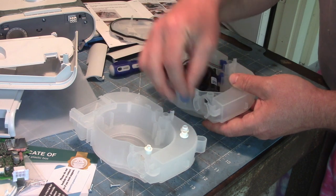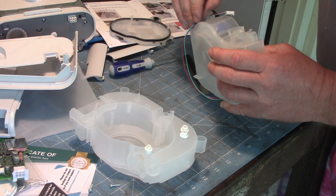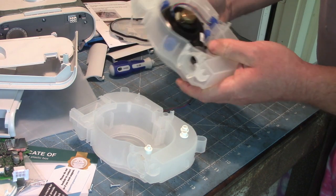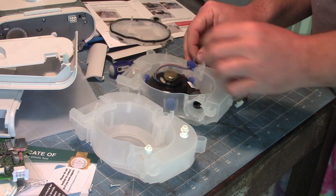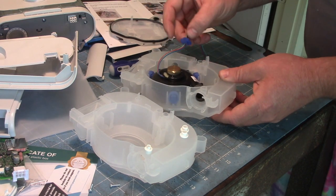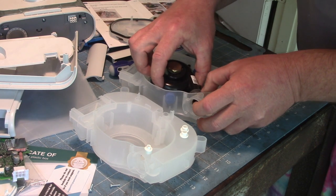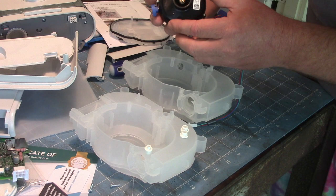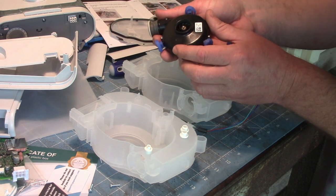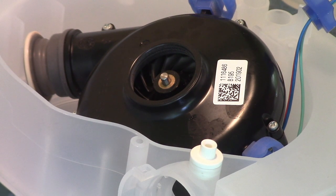Let's set that aside for just now, get the cable free, pop that part out, and we get the motor out. My fan is a little bit dusty — can you see how there's a little bit of dust on the impeller blades there? I think I'd like to try to clean that with something.